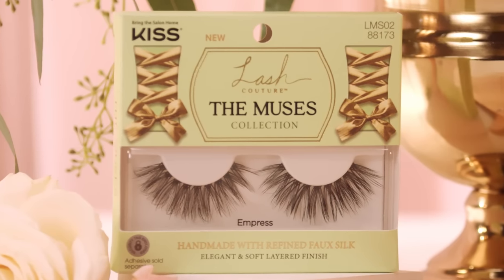Bringing more drama, style Empress is majestically decadent. These lashes have a rounded shape for an enhanced doe-eyed effect, offering silky volume and creating a stylish and grandiose look.